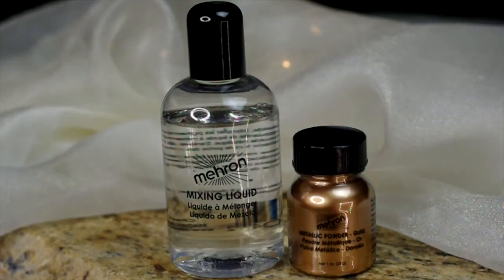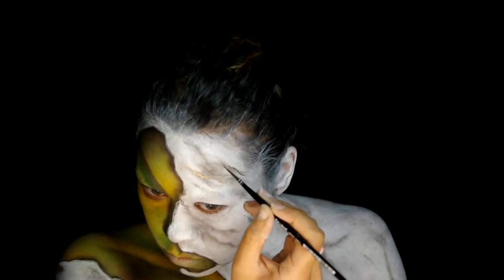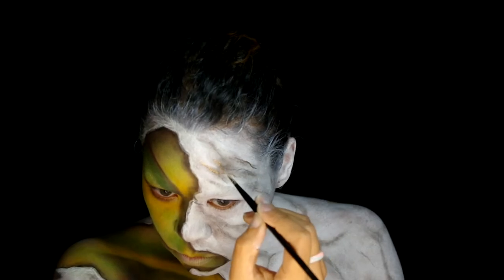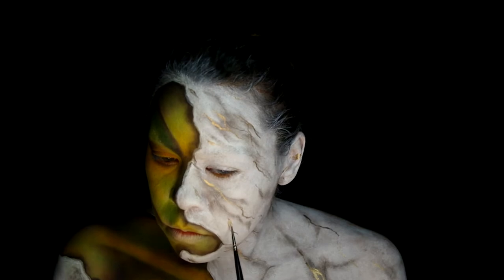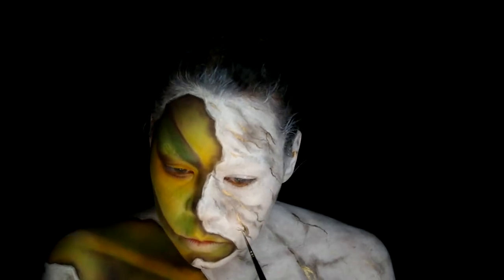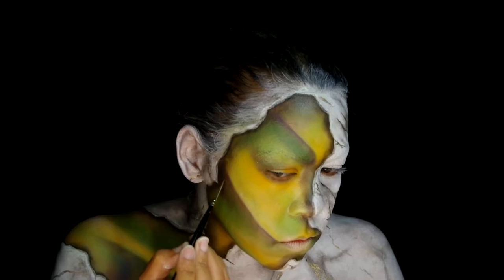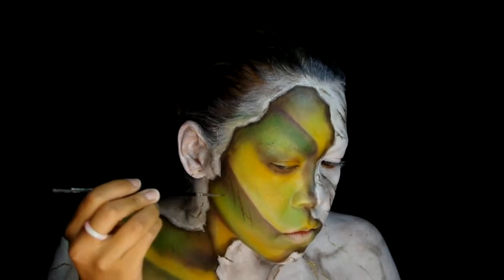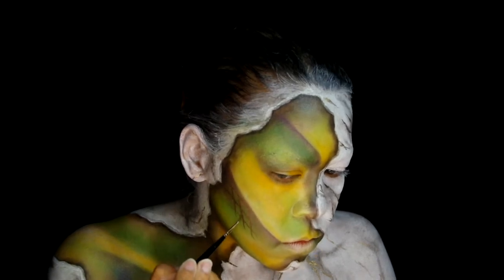Now to add some metallic accents. I used Mehron metallic powder in gold and their mixing liquid, painted in some random sizes and thicknesses of striations over the stone area. Then switch to the Mehron metallic color bronze and their mixing liquid and start creating scale textures, doing this by creating large cross-hatching.